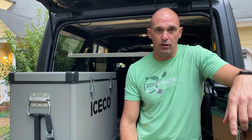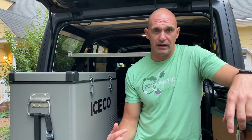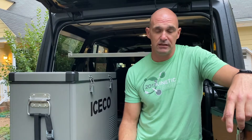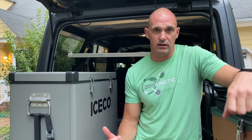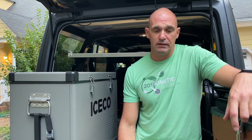Welcome back to the channel. As you can see beside me, our fridge is installed today. We're going to talk about our ICECO fridge for the JL and go over how we put it in — it's on the fridge slide of course — and talk about some of the challenges. If this is something you're interested in, please stick around. We've been doing a series of videos on getting our JL Rubicon ready for some overlanding trips, and this is just the next part in the series.